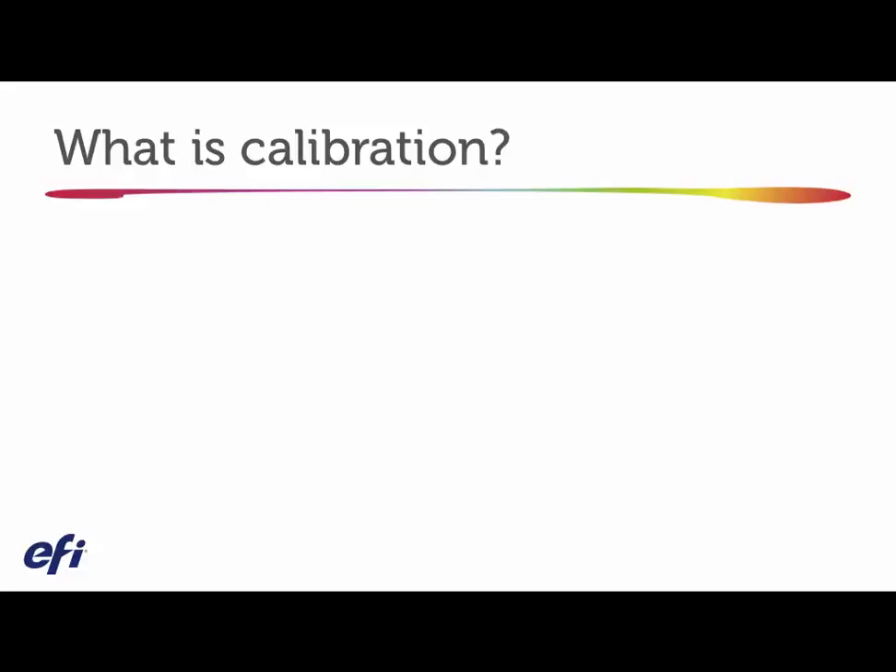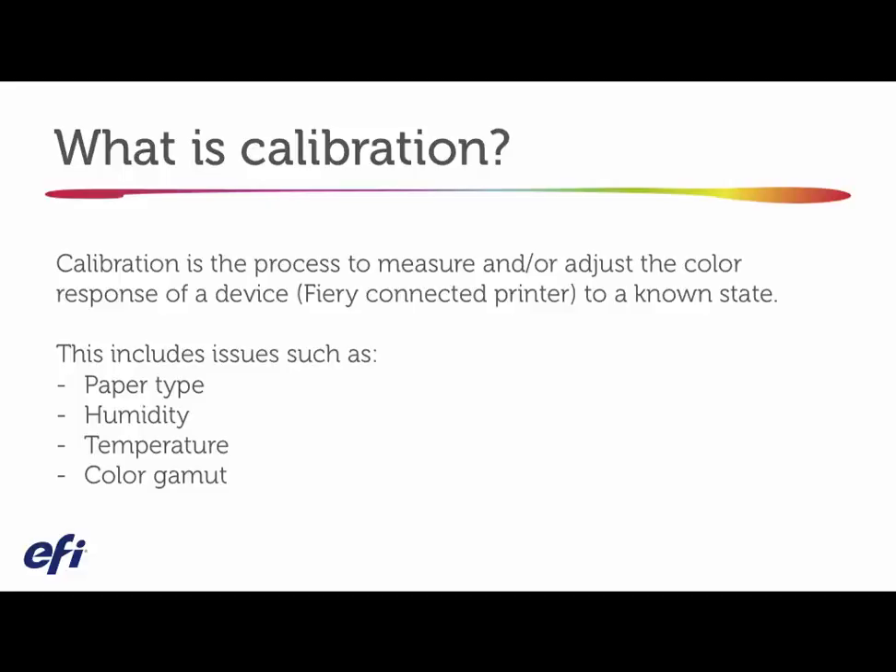What is calibration? If you look at an institution called the International Color Consortium, there is a definition of calibration that describes a process that measures or adjusts the color response of a device — in this case a Fiery connected printer — to a known state. What that means is you're adjusting the color output to take into consideration things like paper type, humidity, temperature, color gamut, or the color space of the device you're printing with.